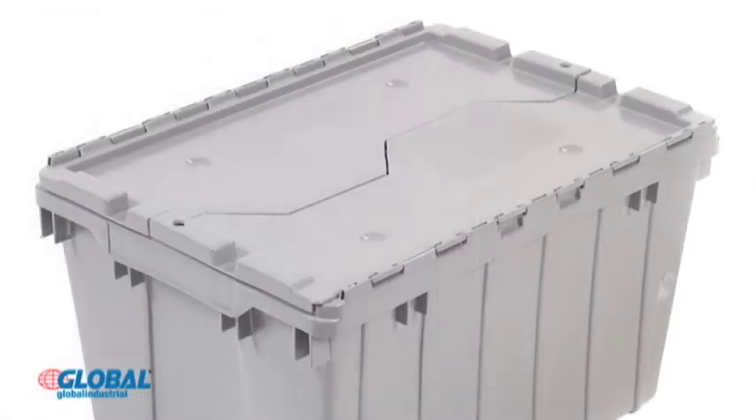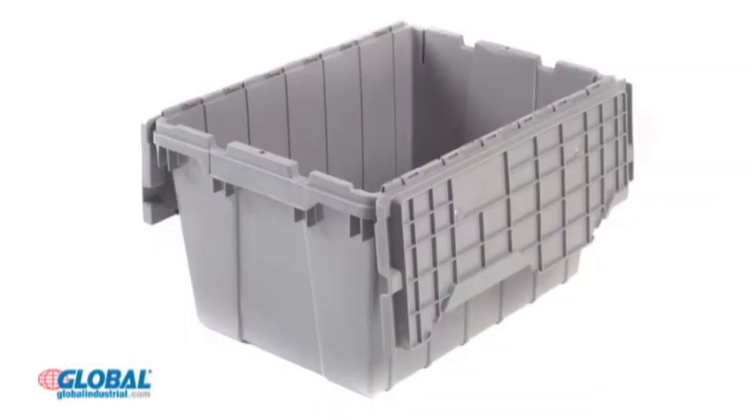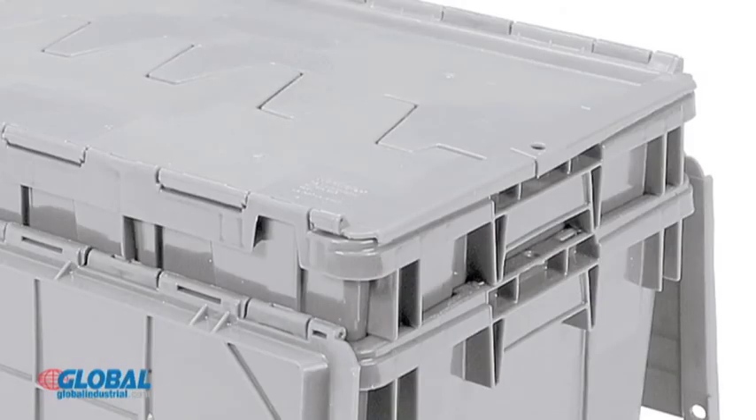When closed, interlocking lids provide a flat surface that is perfect for stacking. Containers nest when empty for convenient space-saving storage.